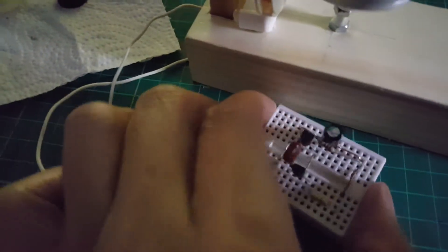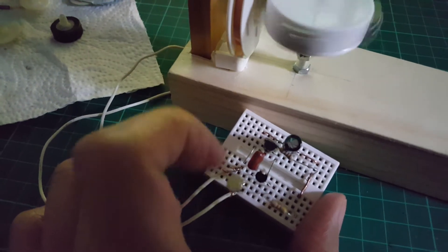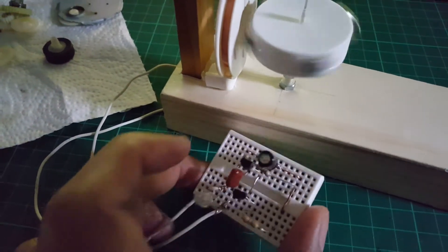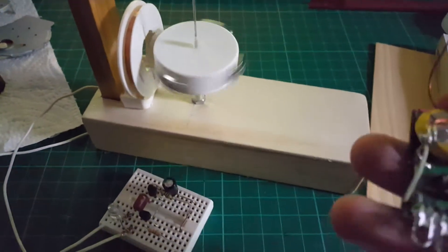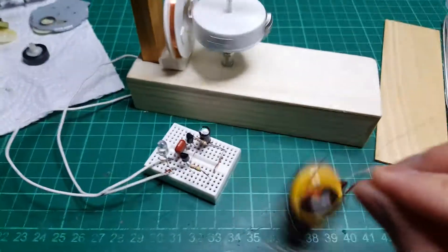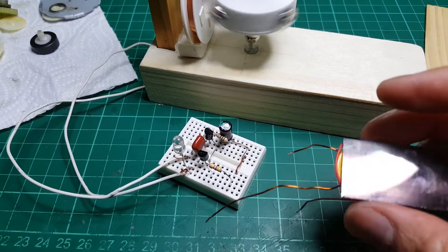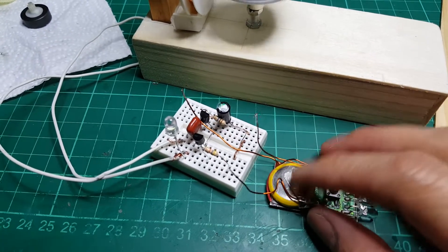I don't know how long it's going to last. Even when the LEDs turn off, the motor is still running. It's running on a small capacitor. I think this is going to run forever as long as the battery stays in good condition.